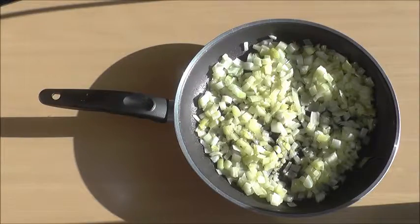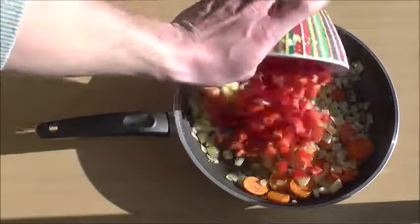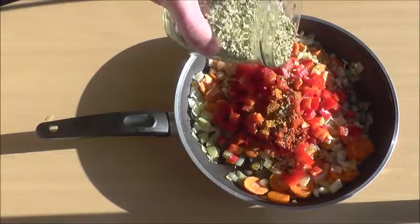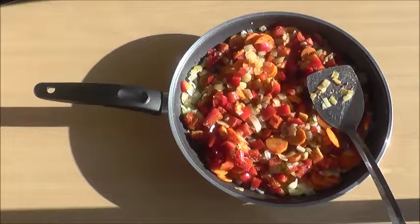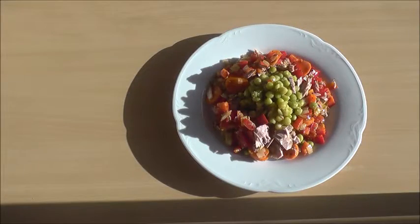As soon as the onions are translucent, add the carrots. Once the carrots turn soft, add the pepper, chili, oregano, and salt. Right before serving, add the tuna. This is Tim Ferriss's slow carb diet.